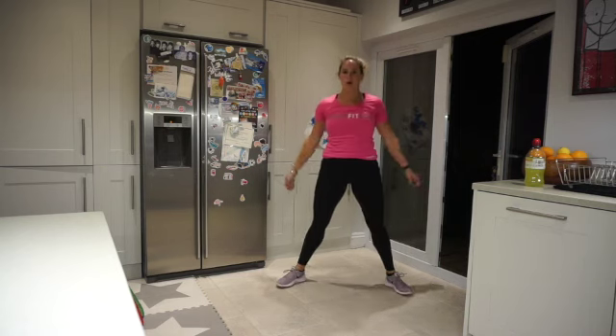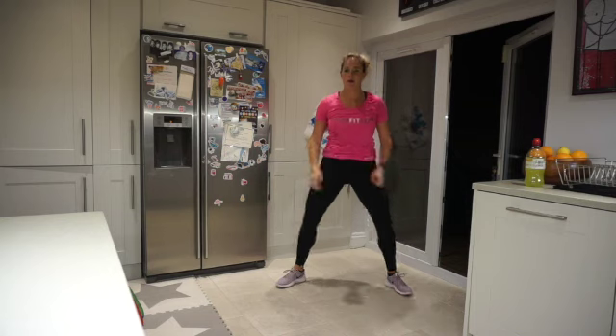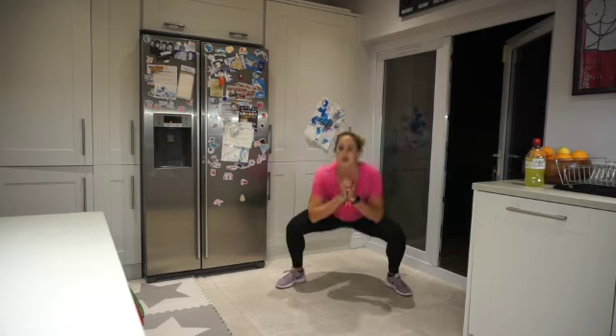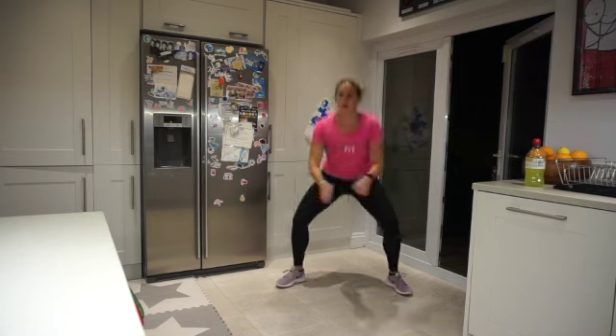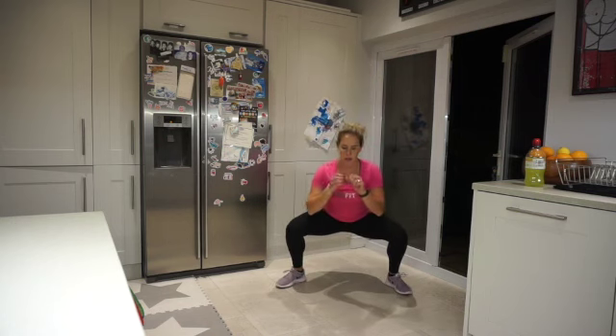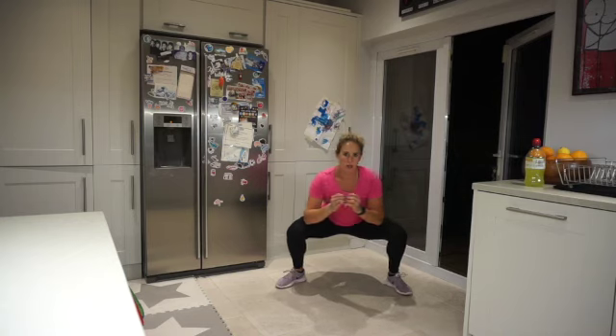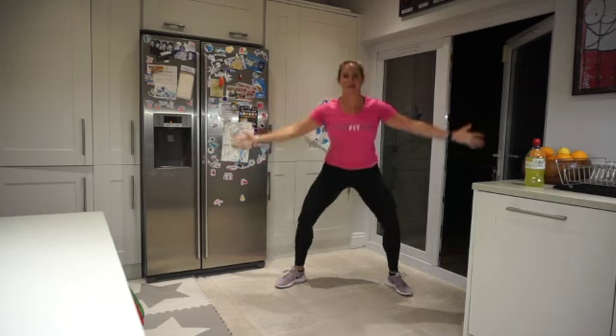15 seconds to go — final ten, we're going to hold it low. Hold it, no moving, just grooving. Two, one — and rest!